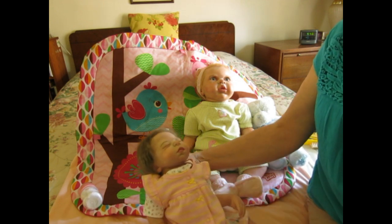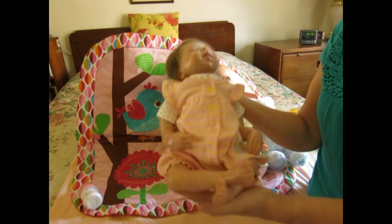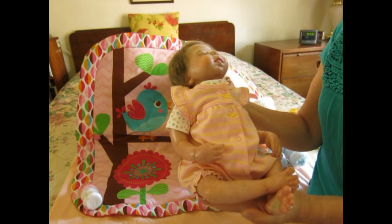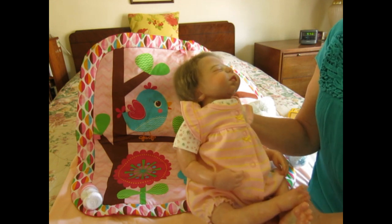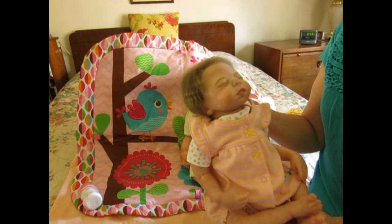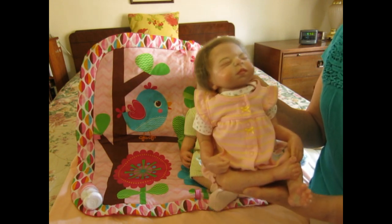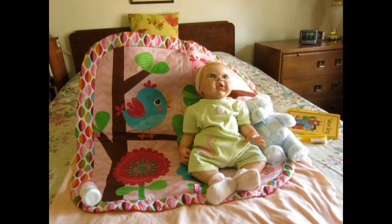Emma is just a little precious. I love her very dainty hands — she's got very dainty fingers and very tiny little toes. I like my dollies with a little more modeling and she's got quite a bit of modeling, which is what I like. She's just as adorable as can be.